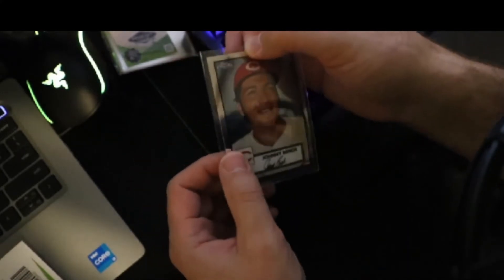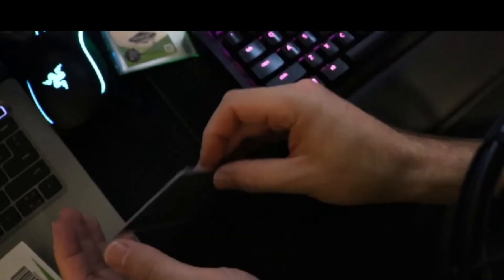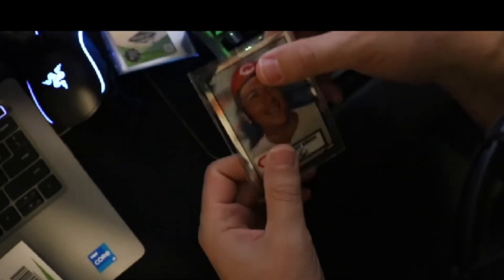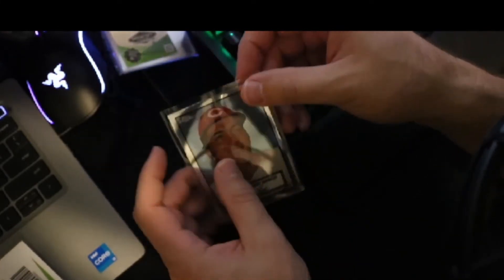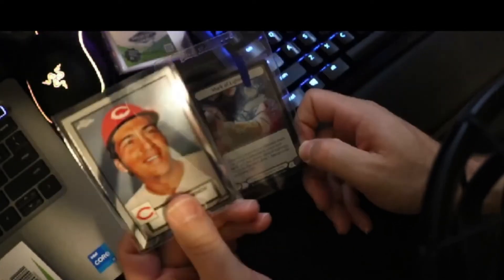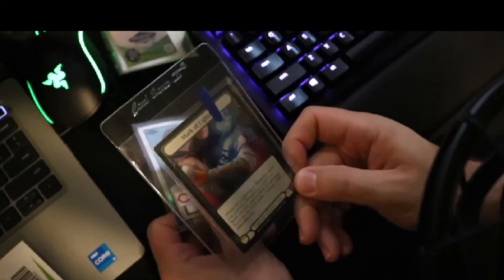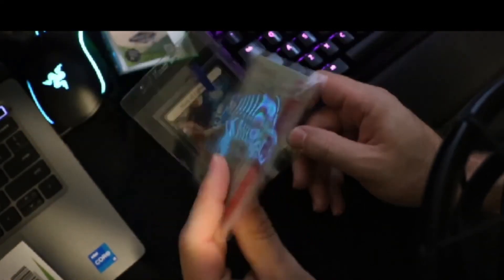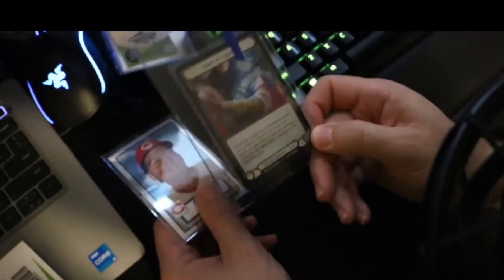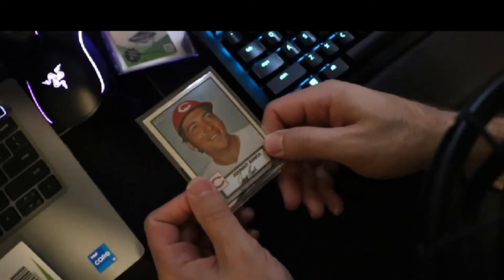That means you're not paying extra shipping, extra taxes on all those other items, and you don't have to store a bunch of stuff. My biggest reason for making this is I got sick and tired of buying cards from dealers and they'd arrive all jacked up — sliding around in the penny sleeve, getting dinged in the top loader, or getting stuck to the tape they put on the top loader. You can still tape this if you want, but it's not going to slide and ding. It's thicker than most semi-rigids and takes up way less space.